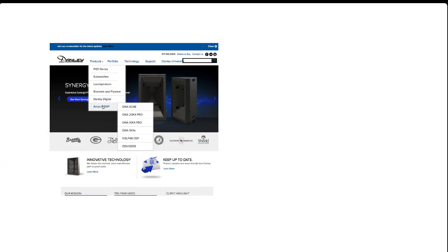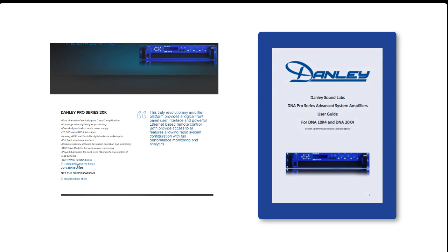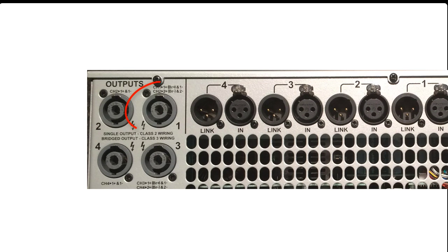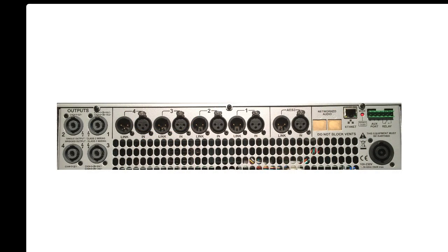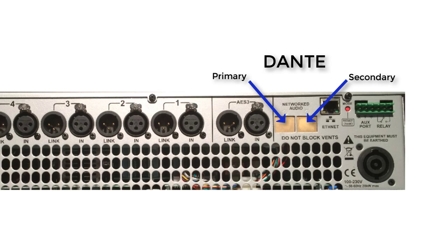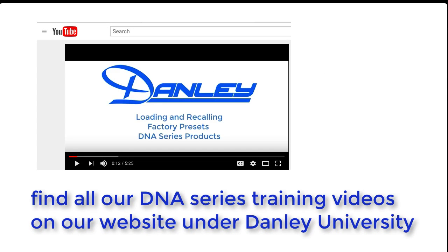The full operation of the processor and amp is covered in other videos and there is a full manual. Looking at the back of the amplifier you can see the four inputs each with a pass-through link, the AES-EBU digital input, and the four outputs at the other end. Outputs 1 and 3 are wired in exactly the same way as the outputs of the 5k. Note that the 20k has no USB port. It's a lot easier to use our software called System Engineer on your PC and connect to the 20k via the ethernet port. If you want to use the 20k in a Dante network you must order it with the Dante card installed, and the primary and secondary Dante ports will appear here.